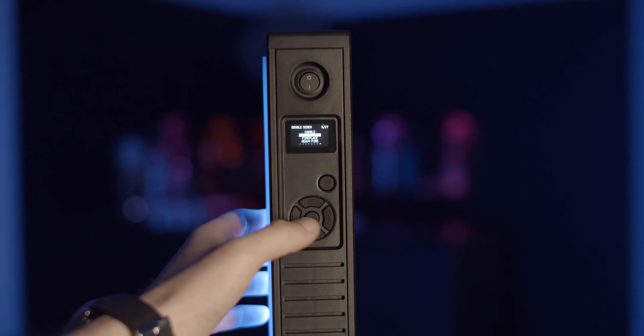To sum things up, in our view it's a quite innovative LED product with a lot of options and well worth the asking price.